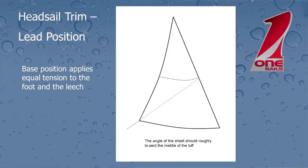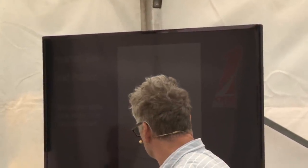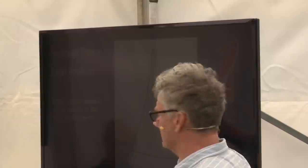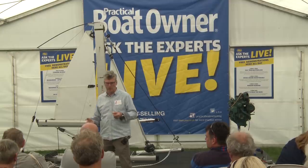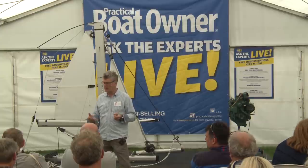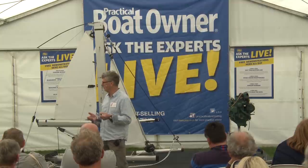The next thing I want to talk about is the lead position that the sheet goes through. Broadly speaking, the continuation of your sheet, if that carries through to the luff, wants to roughly bisect the luff or just below halfway. It's just a rule of thumb, but of course we need to change that a little bit depending on conditions or what we're trying to do.